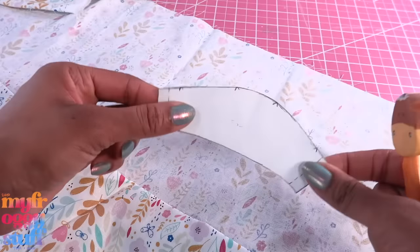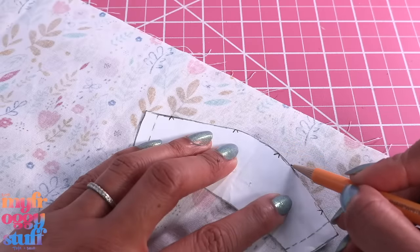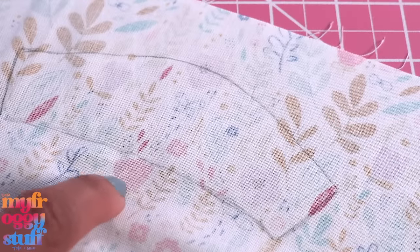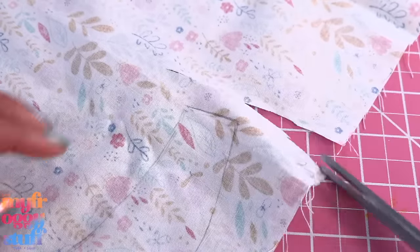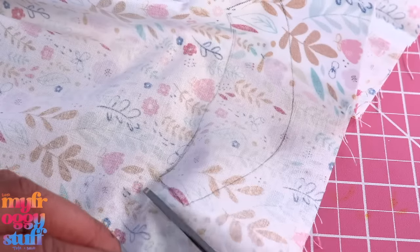Take our pattern and trace it, making sure there is more than enough space for a seam allowance. The traced line is going to be our stitch line, so we're going to cut it out leaving a little bit of a border, using our sewing scissors — which are just sharp scissors that we don't use for paper.